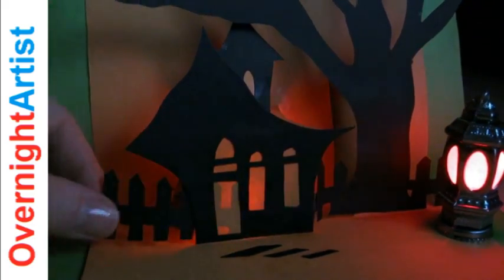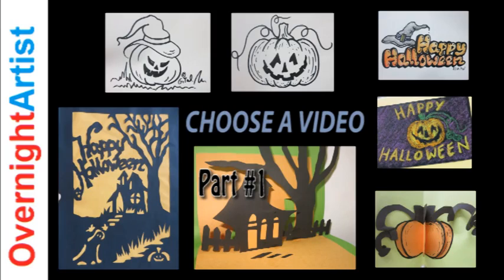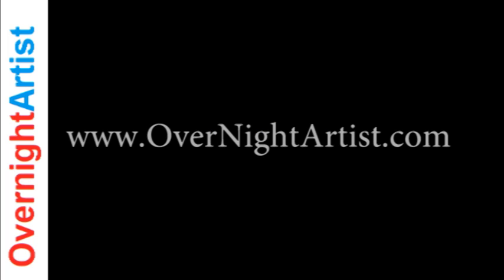When you're done with these cards you can go over and watch the other videos I made. Choose one of these videos by clicking on them. You're also welcome to visit my website at www.OvernightArtist.com for lots more free videos. Thanks for watching! See you at my next video. Bye bye!